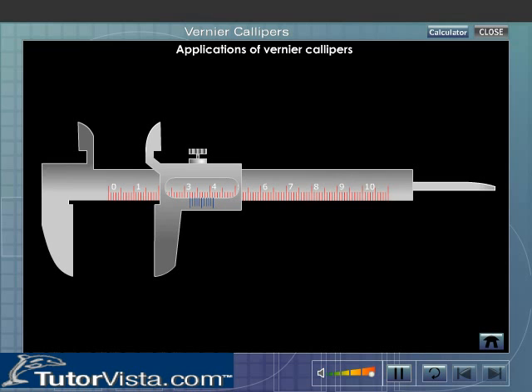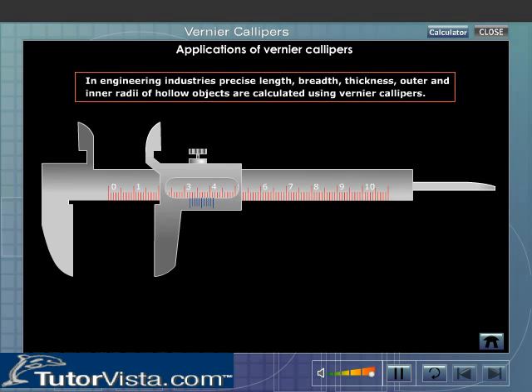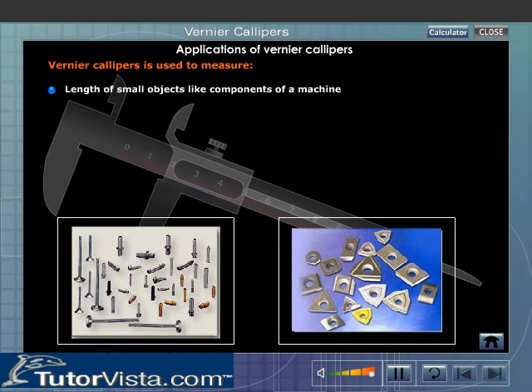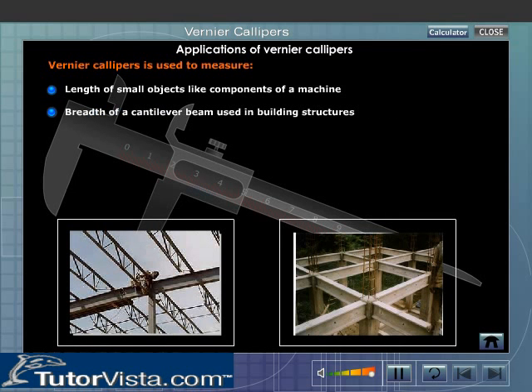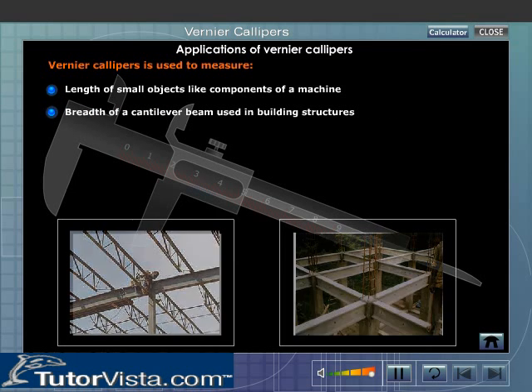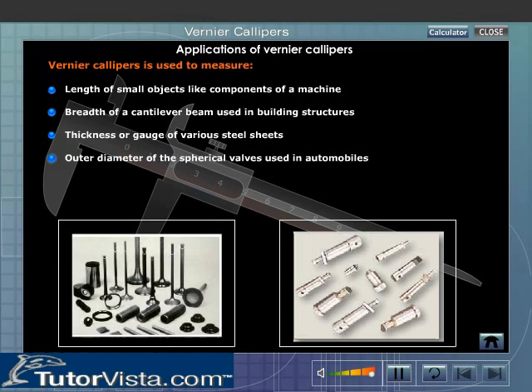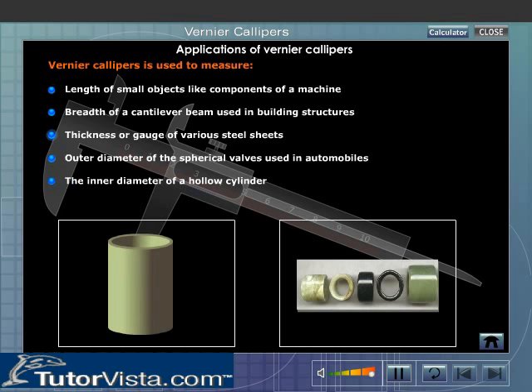Applications of Vernier Calipers. Vernier Calipers is used to make more accurate measurements of dimensions of objects. In engineering industries, precise length, breadth, thickness, and outer and inner radii of hollow objects are calculated using Vernier Calipers. It is used to measure the length of small objects like components of a machine, breadth of a cantilever beam used in building structures, thickness or gauge of various steel sheets, outer diameter of spherical valves used in automobiles, and inner diameter of a hollow cylinder.